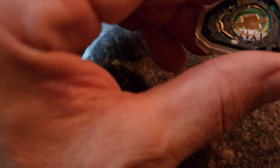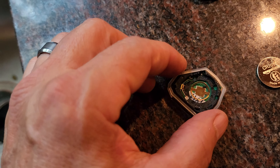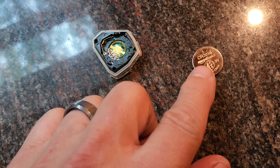CR2016. I'll put a link in the description where you can get that battery online. Very common little watch battery or key fob battery.